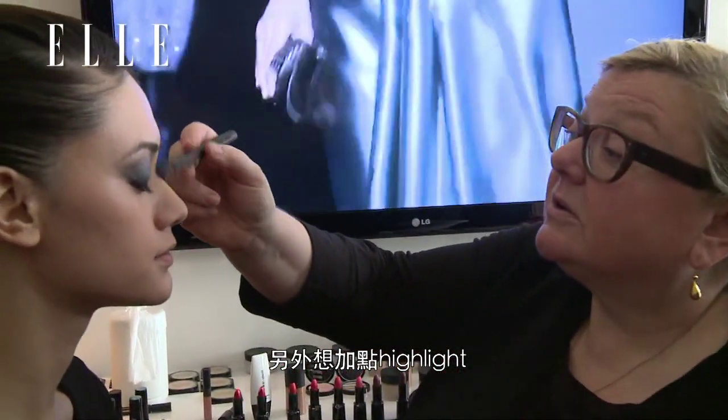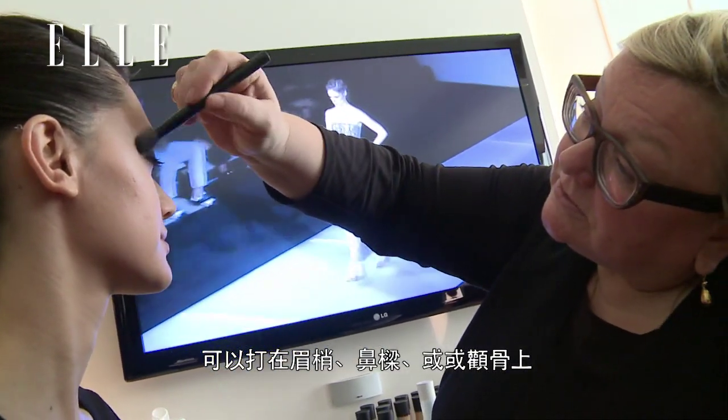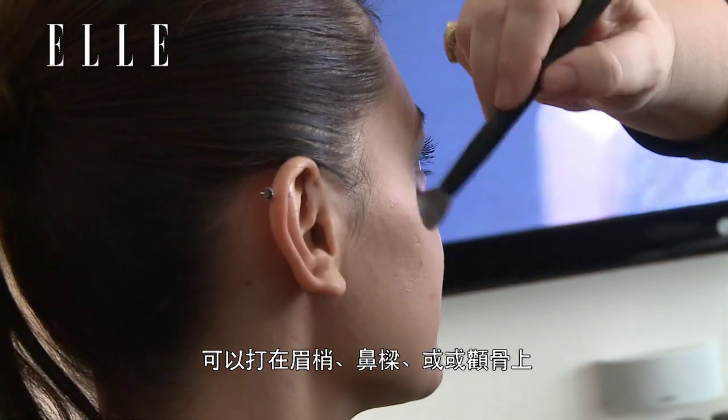And then also for highlights, if you kind of put some on your nose, on your top lip, sometimes here, it can make your face look much more three-dimensional.